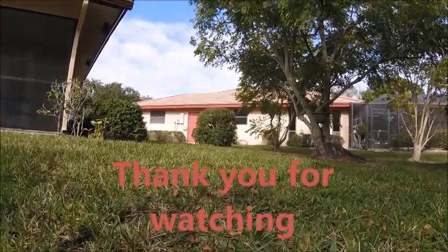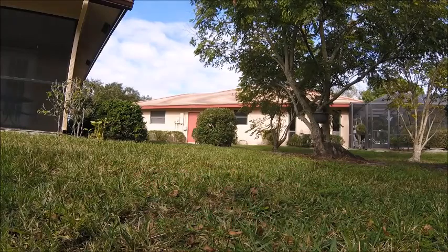So that's it! I'll check the GoPro footage and see how that looks — probably a little shaky.